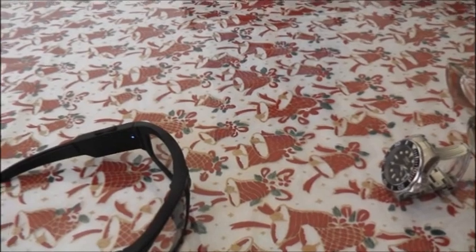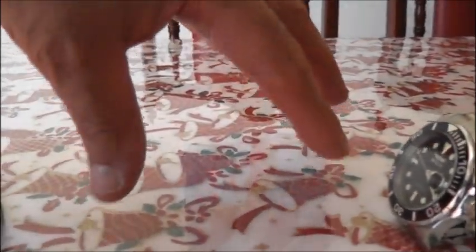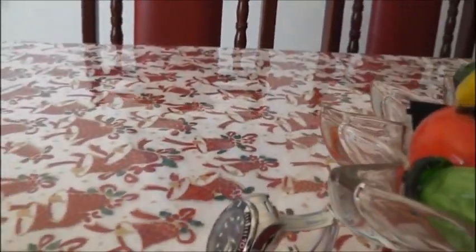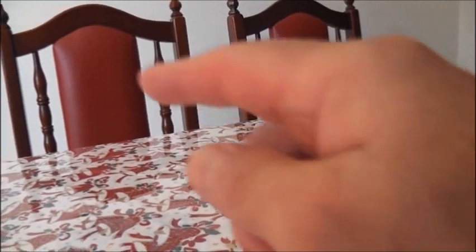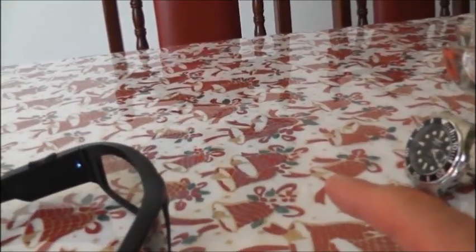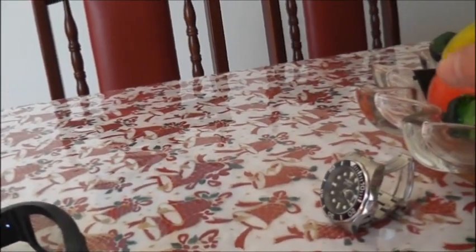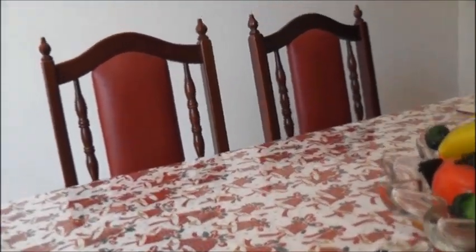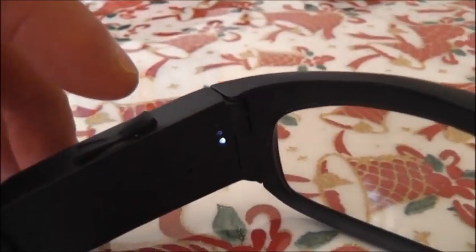Now we're going to test the glasses. As you can see, it's a very short distance from here to there. I want to test two things: how long the recording goes for, and how the image comes up. I've got a little bit of light but not too much. This is the button here — I'm going to press recording. The time here is about 21 minutes past.